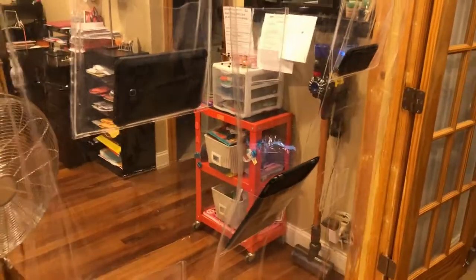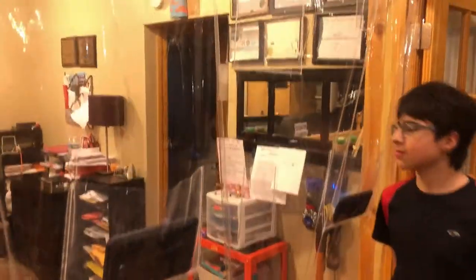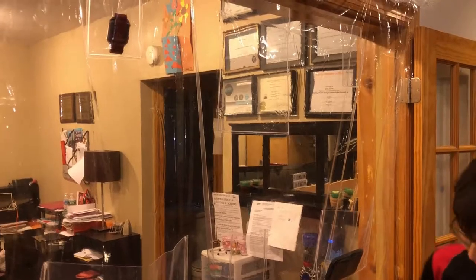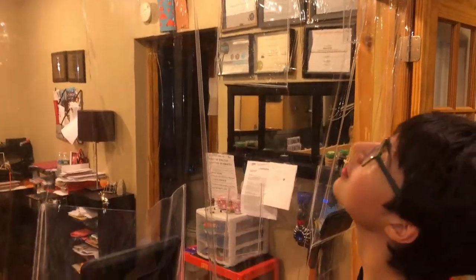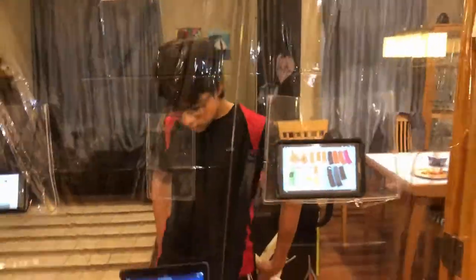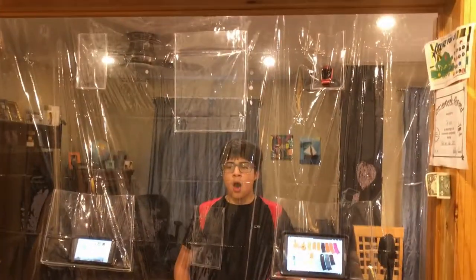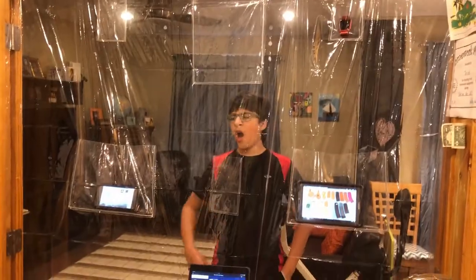It's a cool idea, I just think the material needs to be better. It's twenty dollars on Amazon, but I think it should actually be about ten dollars. So I bring to you the shower curtain tablet phone holder. Thank you, bye!